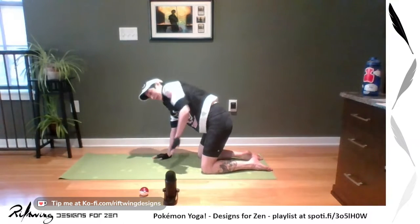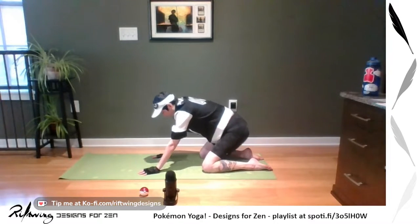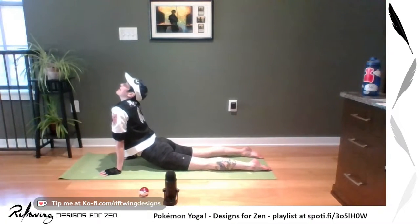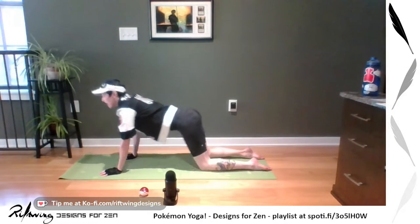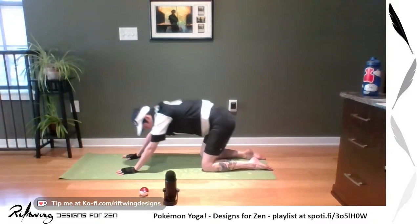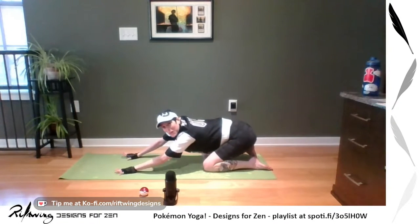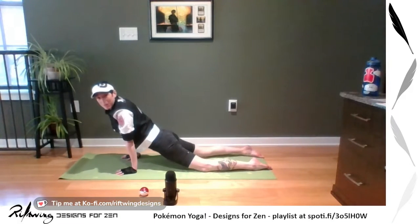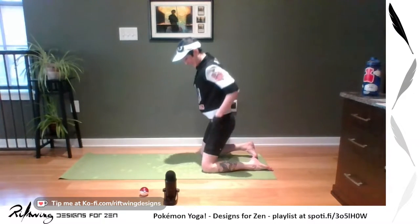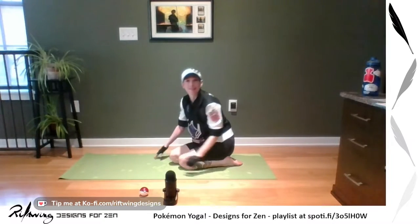I always like to move around those hips and I really like to go forward into a little bit of a stretch like this if it feels good for you. Just warming up your spine and hips here. And now if you're in chat and you want to put your favorite Pokemon, I am going to be doing some Pokemon poses. We're going to come to stillness here.